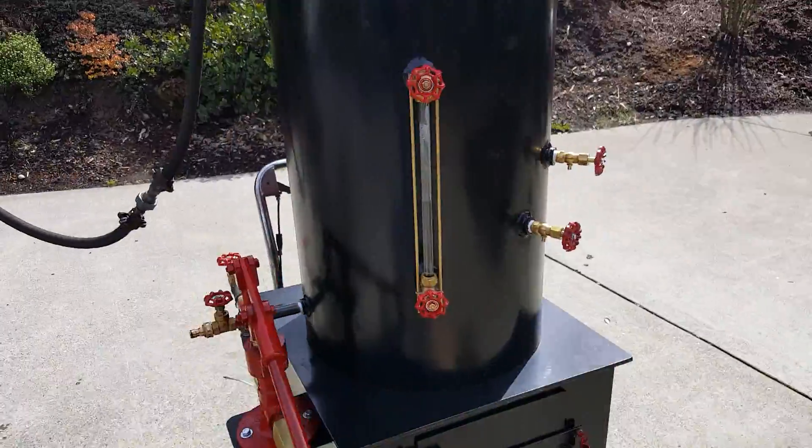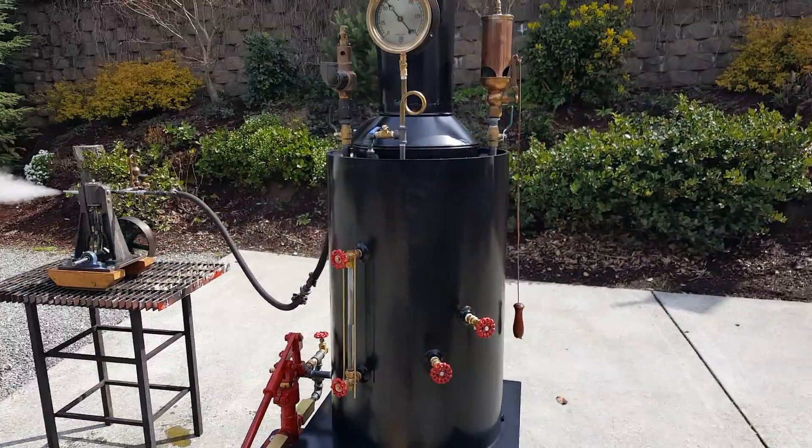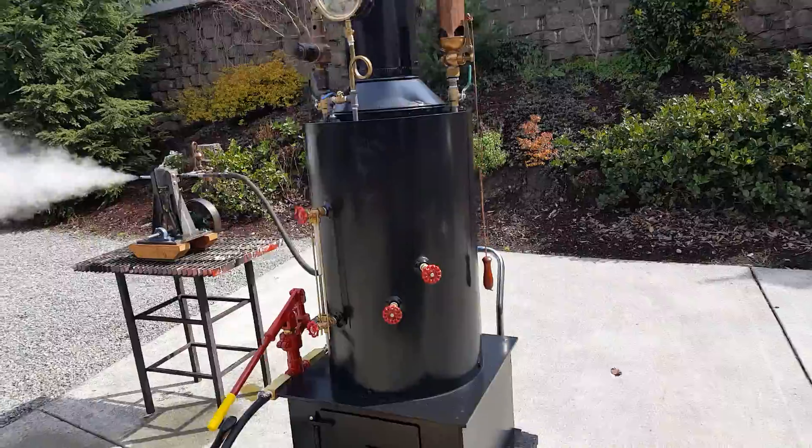I'm just running it off of one of my bigger boilers that I need to test today. Let's try it.